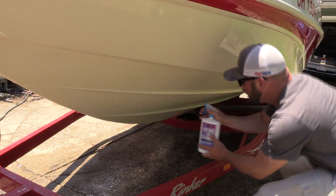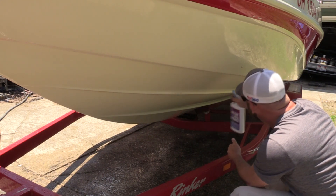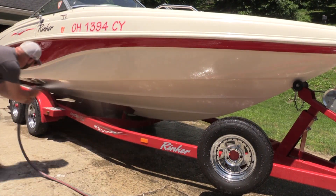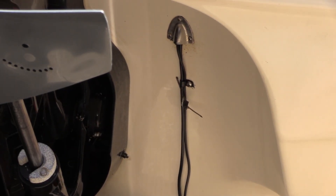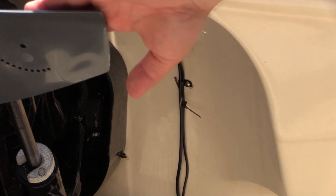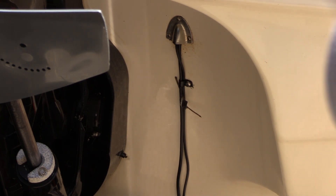I can definitely see a spot I've missed. There's another problem area up underneath the well for the motor — it always gets a big line in there. Hopefully you can see that line.